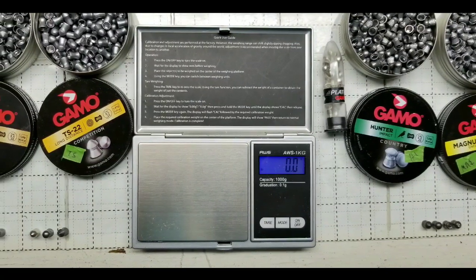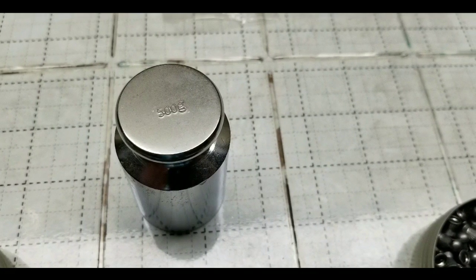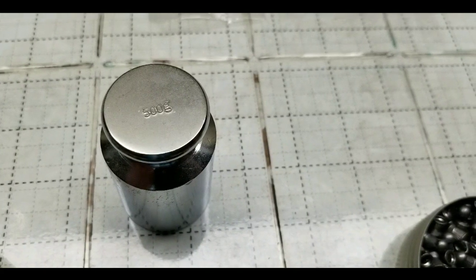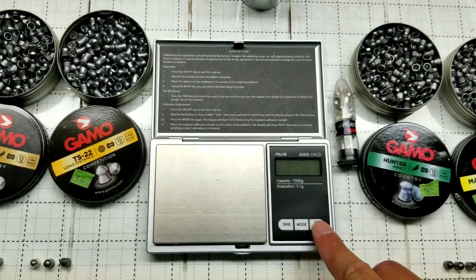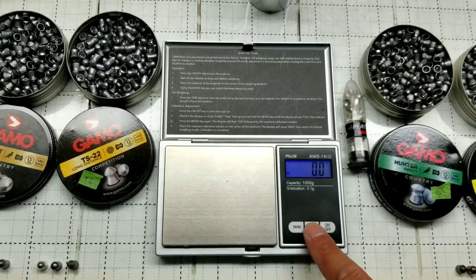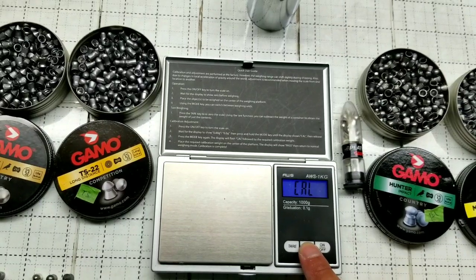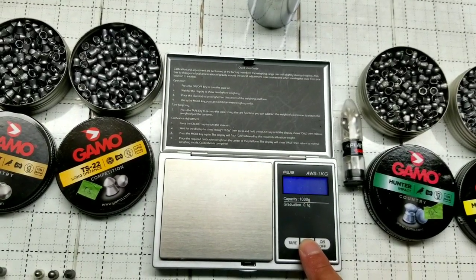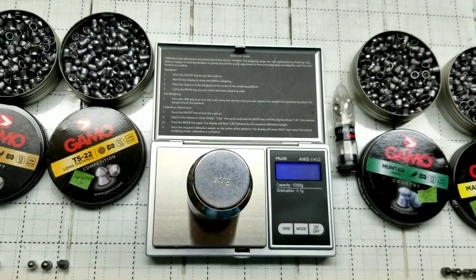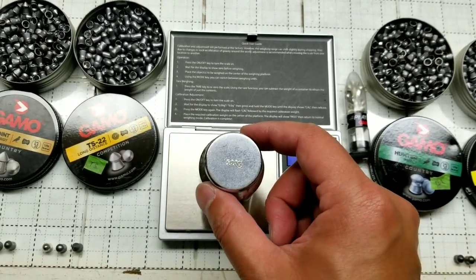I also have an AWS scale — more of a jeweler's scale — so I can measure pellet weights. This is a 500-gram calibration weight. To calibrate it, just turn it on and hold the mode button for about five seconds until it says 'calibrate' and blinks. I'll leave links for all this stuff in the description below, whether it's the scale, the weight, the Gamo pellets, or the rifles — all bought on Amazon.